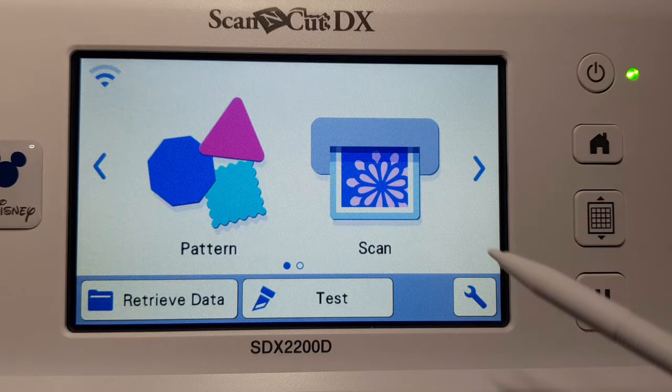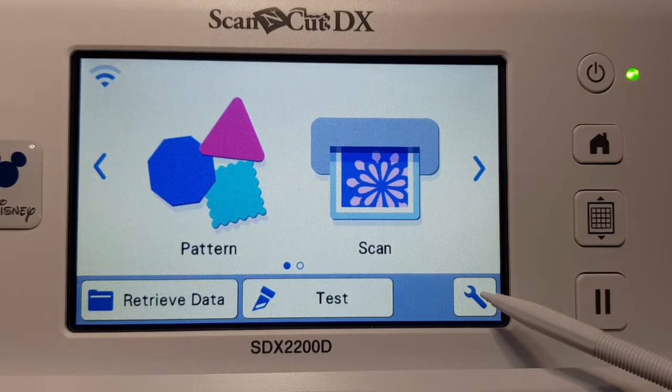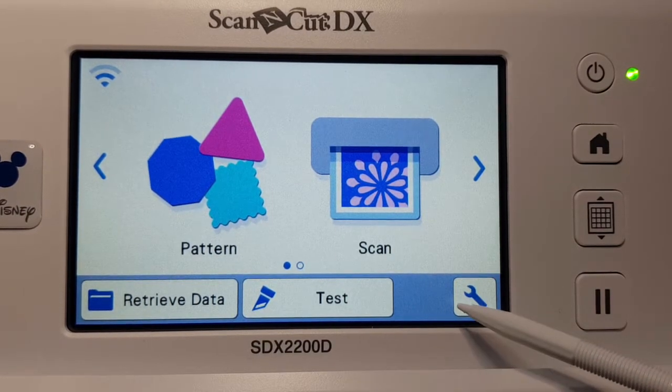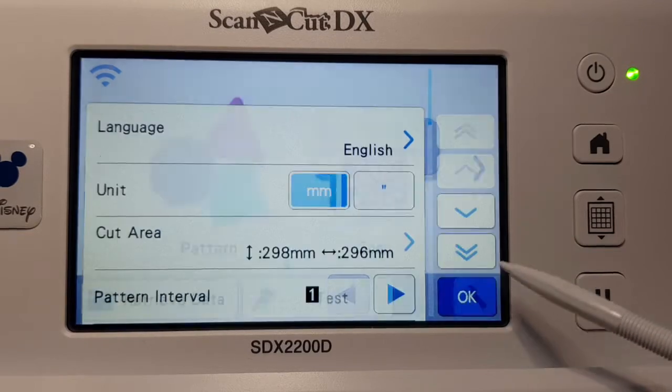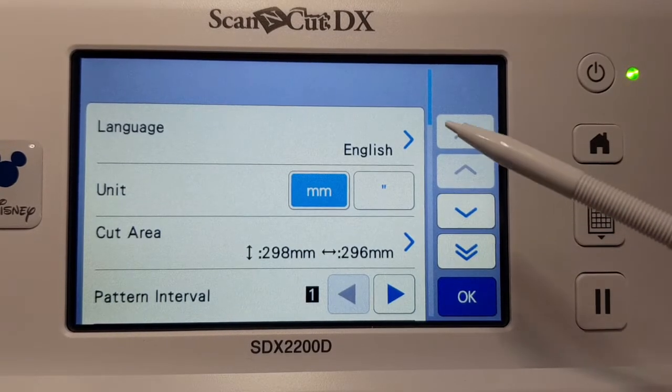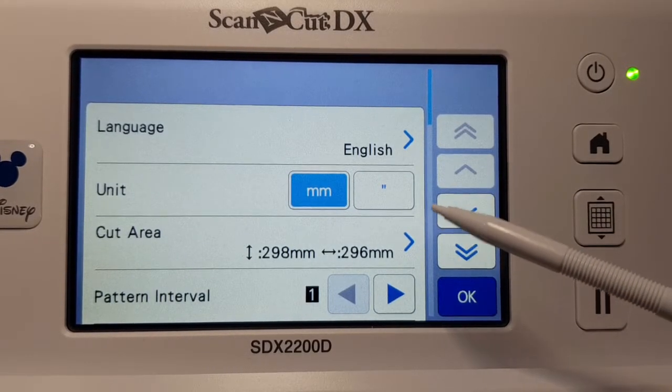We want to go into the wrench — that's all your settings. If you see a little wrench or tools icon, go into the tools and there are lots of things that you can choose in here.